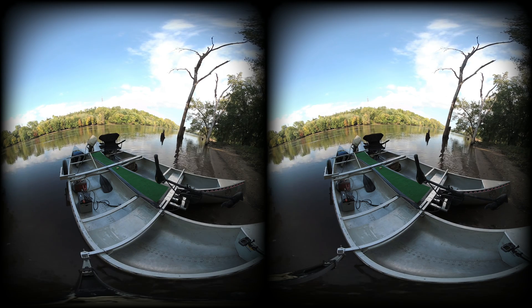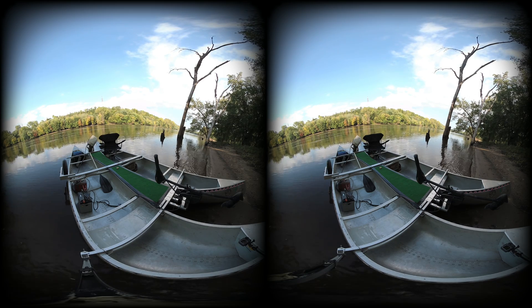I'm going to let you all meditate as the waves come in and kind of just gently rock the boat. Sammy and I will walk.